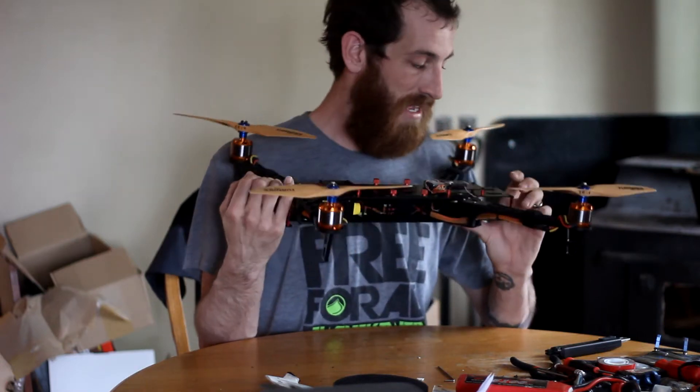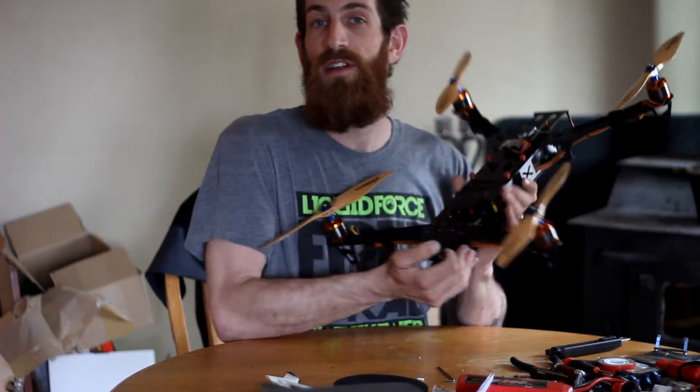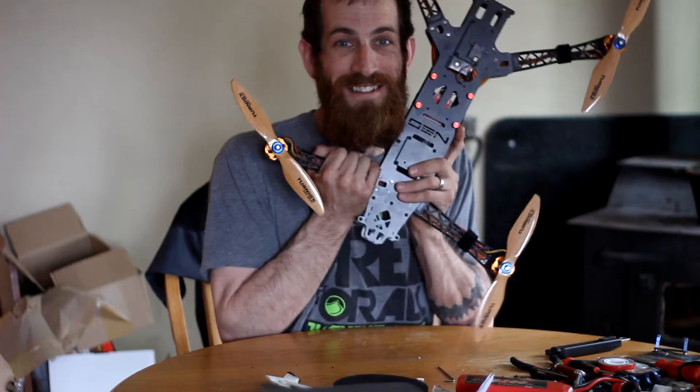Thanks to the rest of you for watching. I hope you appreciate what I'm doing, and if not, you can give me all kinds of crap about it down there. That is all — see you guys later.